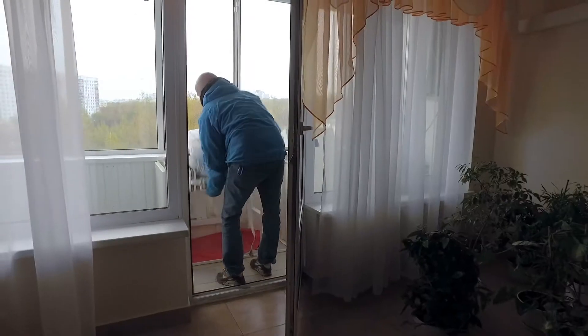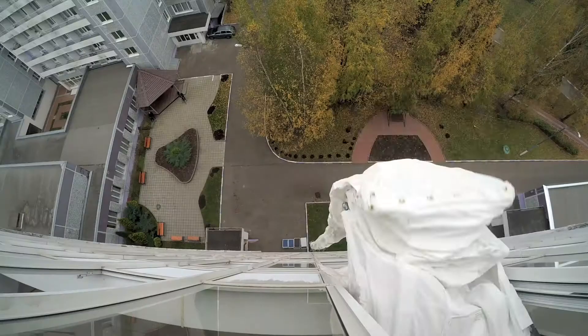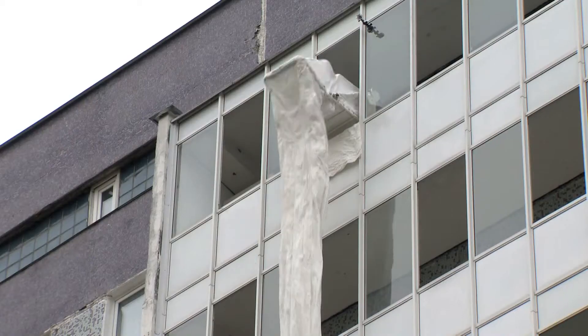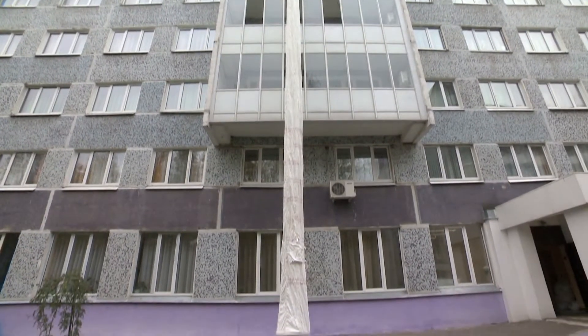Another disadvantage is the height limit. Such sleeves usually do not exceed 147 to 164 feet. And remember that there are modern buildings that are 328 feet high and higher.